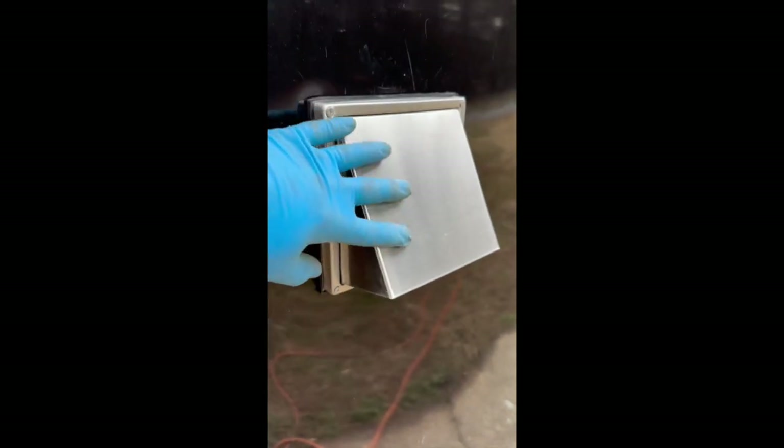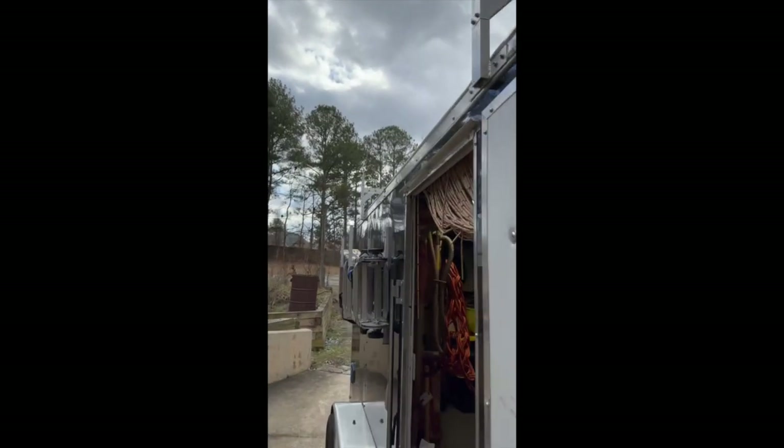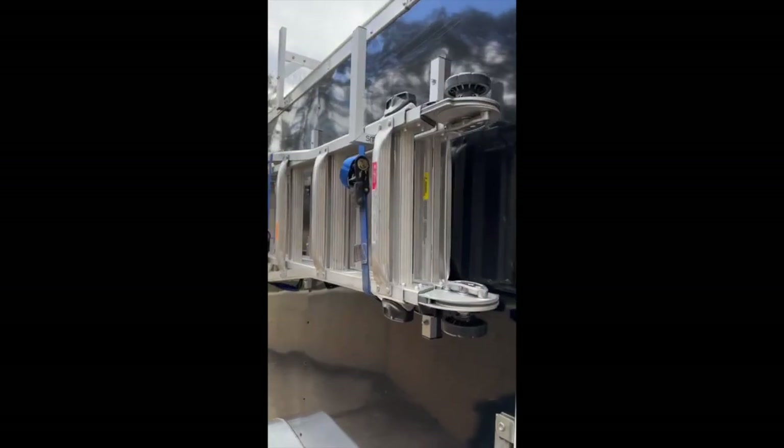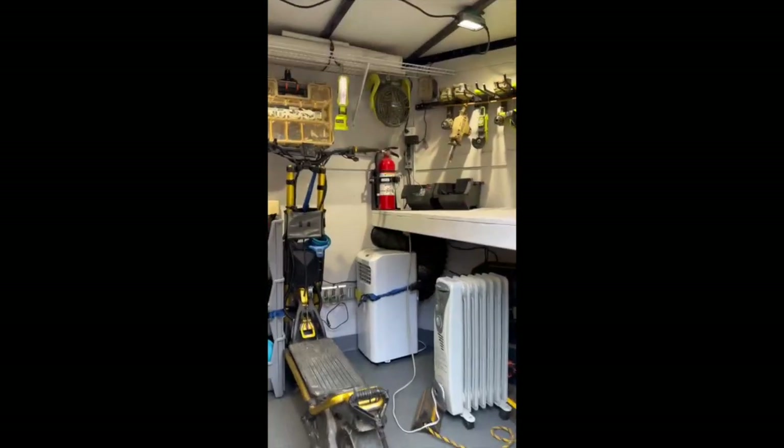Got solar plugs installed on the exterior, got the air conditioning vent installed on the exterior. Actually put the ladder racks back on the trailer - installed a ladder rack for outside the trailer because I just don't have room inside the trailer anymore.